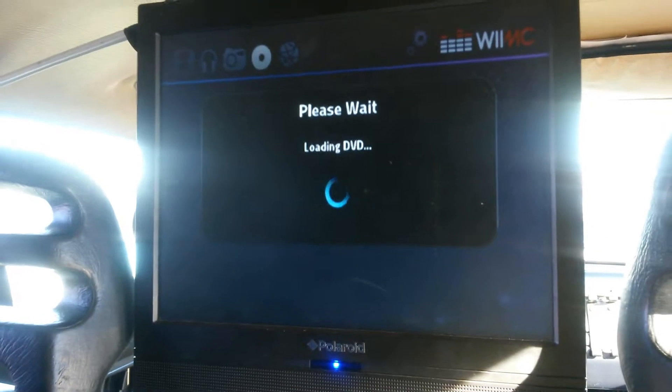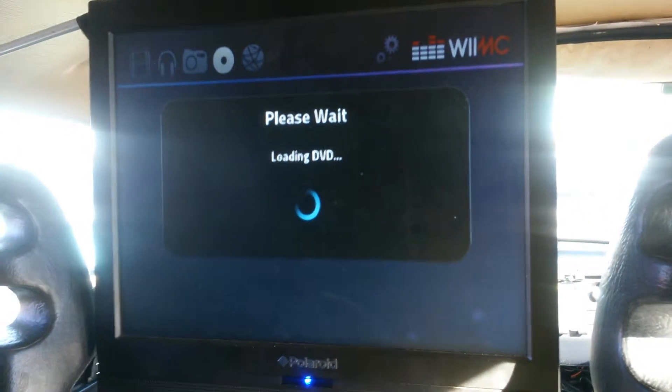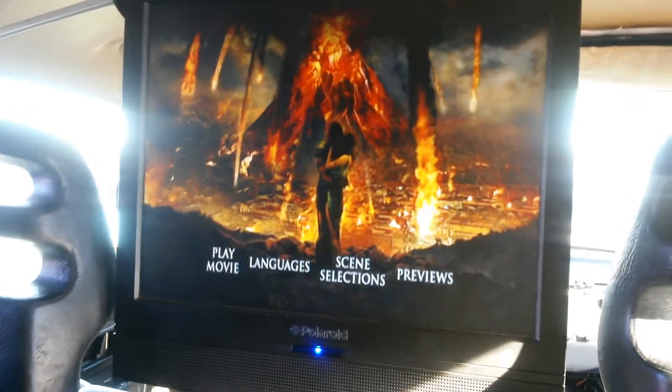It wouldn't work in my other car because the car was too small, but this one, there's enough room up there for the Wii bar to be up far enough. And there you have it. So you click the one on the Wii bar — there's one or two — and you click the two, brings you right up to the menu.